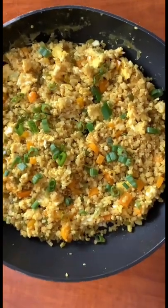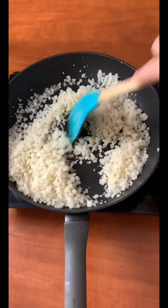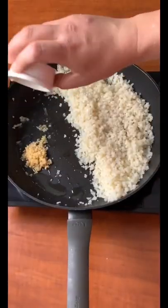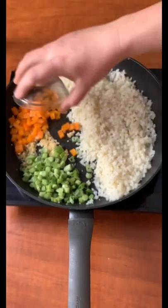Another easy keto meal — let's make cauliflower fried rice. Add in some avocado oil to a hot pan, add in some frozen cauliflower rice, minced garlic, green onion, and add in some orange bell peppers.